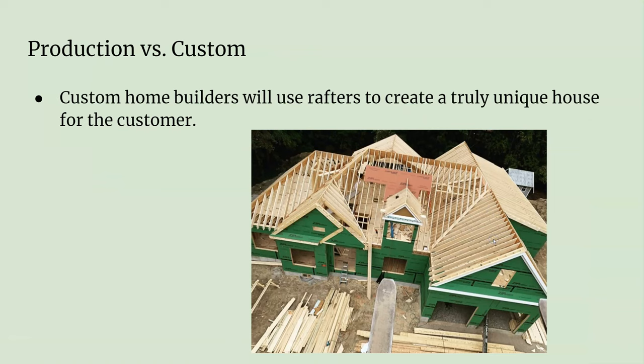This is a custom-built house with a lot of different pitches, hips, and valleys. When you have all of that, it's going to change things up — you're going to use rafters, because you can't have trusses handling all those hips and valleys.